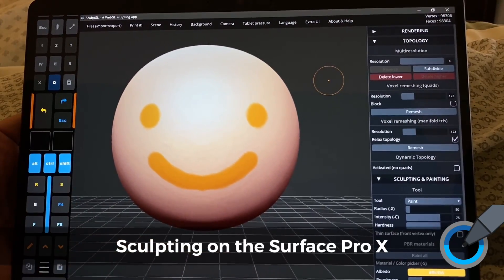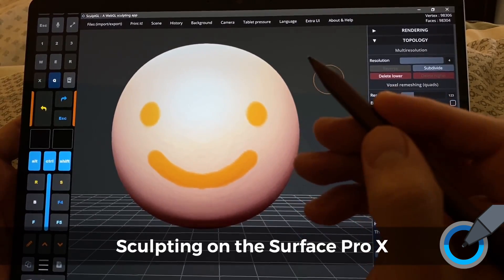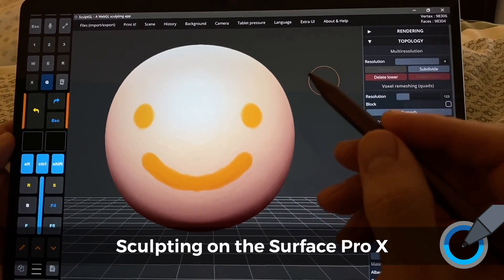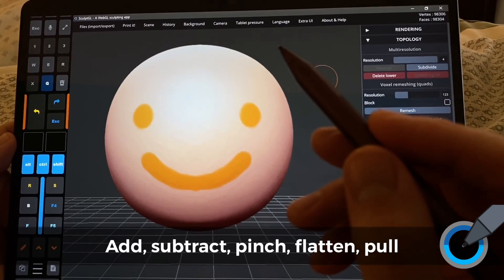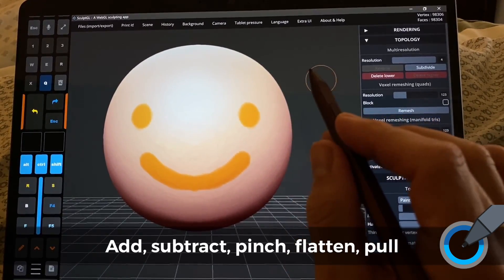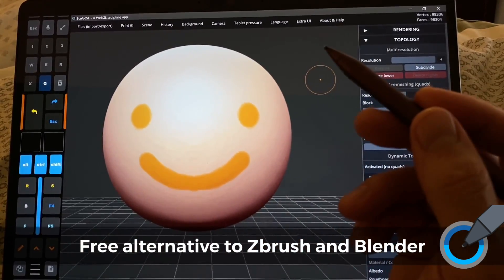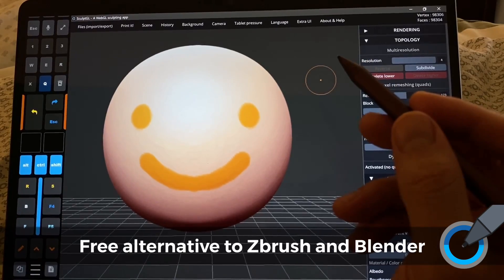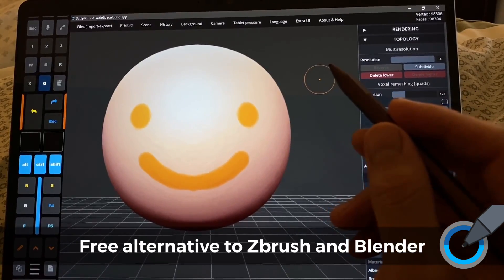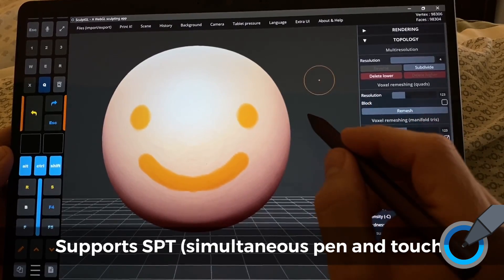Hi, this is Justice with Tablet Pro, and I have some great news — well, good news — for 3D artists who are using or wanting to use the Surface Pro X. The good news is that Scope GL does work and works beautifully. The bad news is I have not been able to get ZBrush or Blender to work, although I do have another lead in the Blender environment that I need to follow up on.